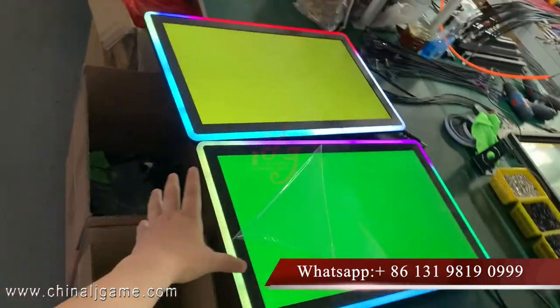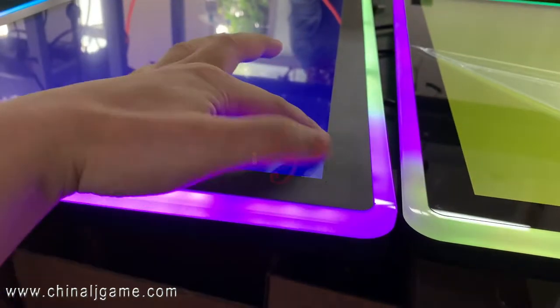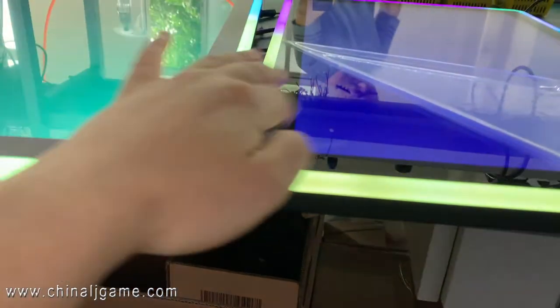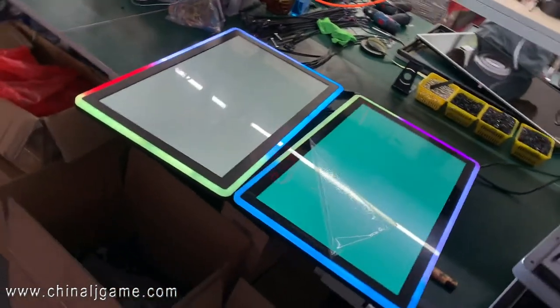But if we look at this direction, no big difference. And the monitor, there is no gap — it's flat, and here is flat too. This is capacitive touch, this is non-touch, so two of the monitors.